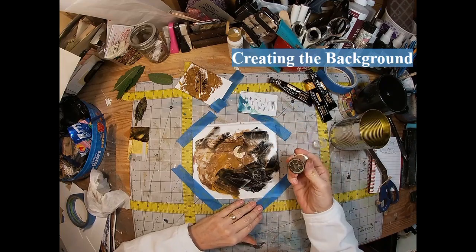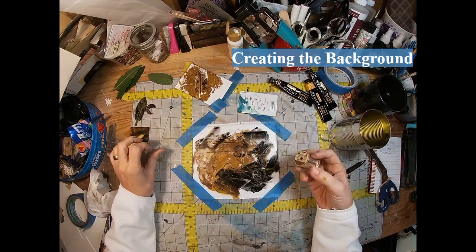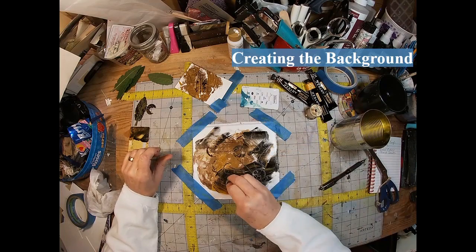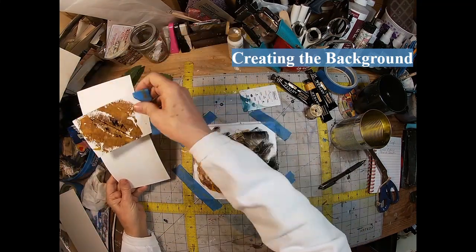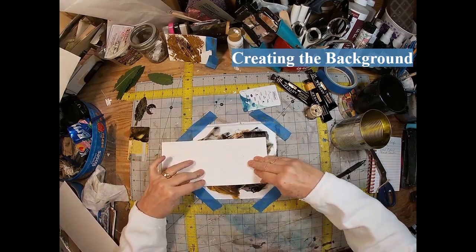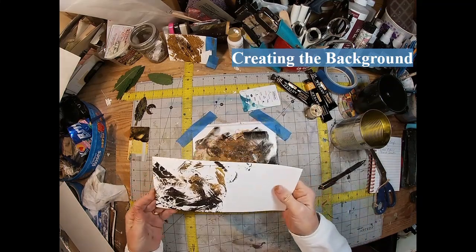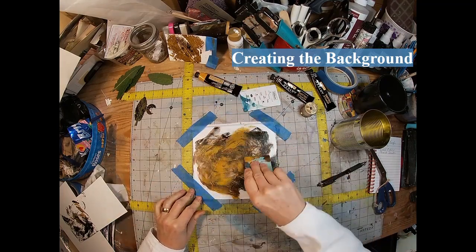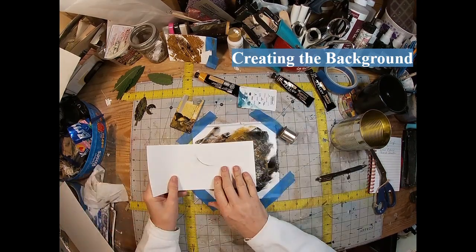So if you don't have a gel press, this is another way to go. Now I'm working on the background — I'm not even using stencils. I'm just using a hotel key card, an empty spool of thread, putting some circles on it, and hitting it with the edge of the card to create some lines. I'm just creating that background to illustrate that you don't have to buy the gel press or all the stencils — all you really need is a little bit of ink and a few things around the house.